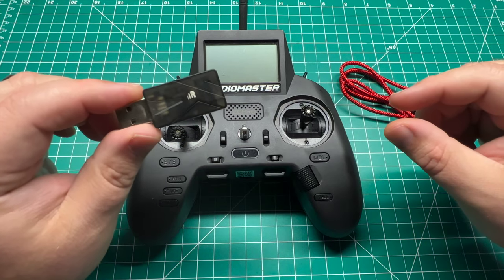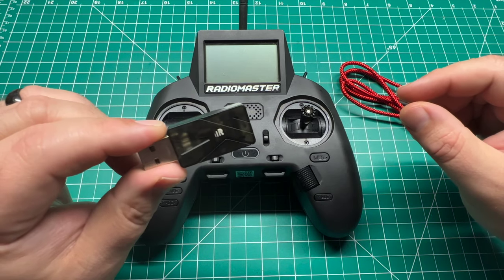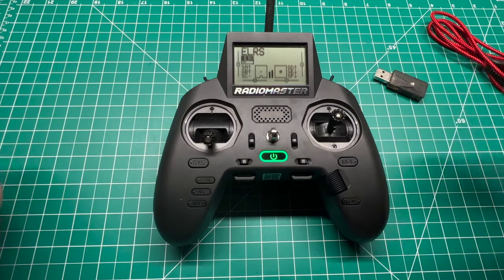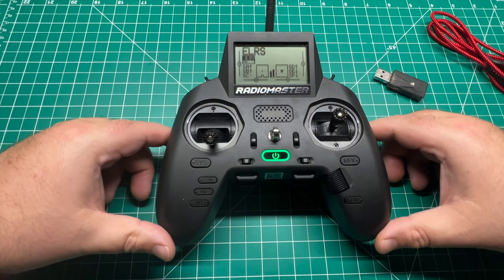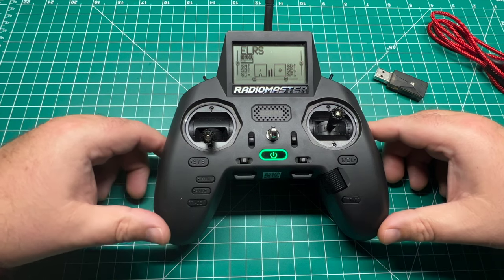FRSky has made this dongle for several years. I believe you can get these available in Spectrum as well. You can use an existing ExpressLRS model in your radio or you can duplicate that for the simulator.